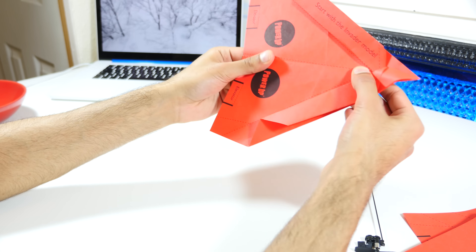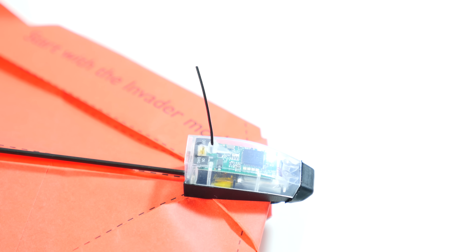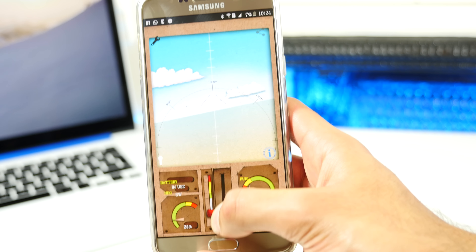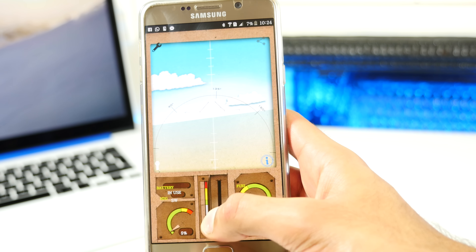You basically just clip the motor onto the end, which makes it quite front-heavy. So if you've not actually done this perfectly, it will just instantly nosedive. The plane actually uses a combination of Bluetooth 3.0 and a very highly polished and well-designed app to pair your phone and the plane.